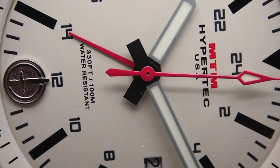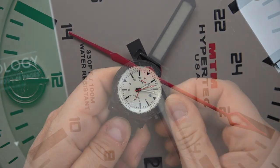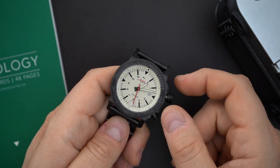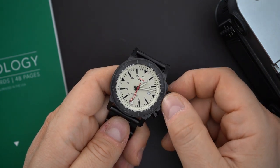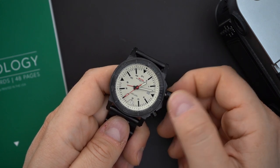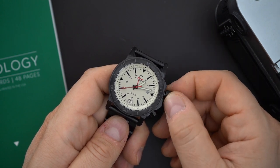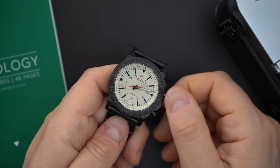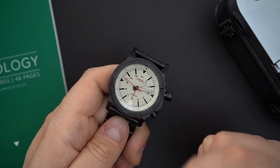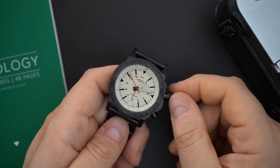When you unscrew the crown — which is a screwing crown — it works similarly to an ETA GMT movement. You put it into the first position and you can move the GMT hand, which moves pretty smoothly in one direction. In the other direction it changes the date at the three o'clock position.